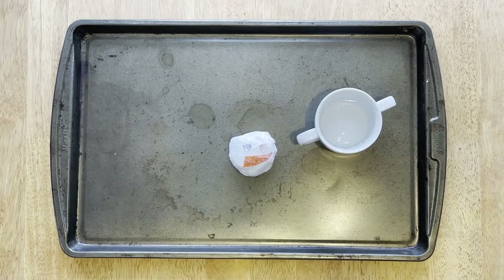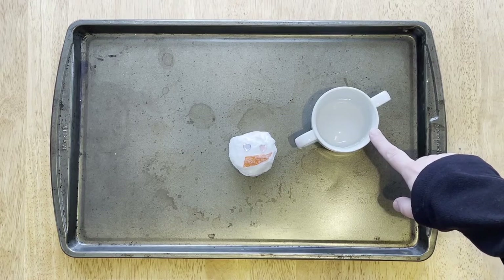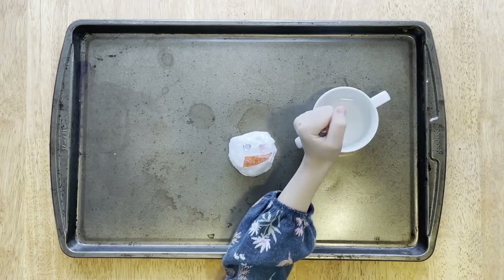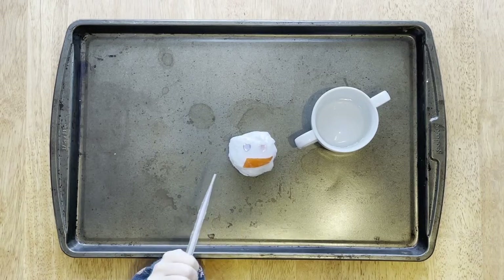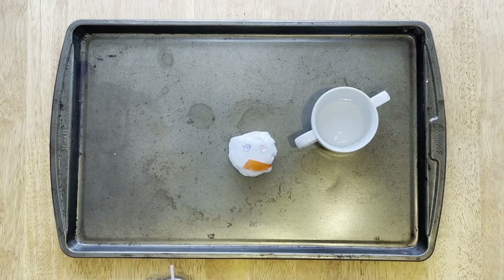Step four: wrap it up in plastic wrap and place it in your freezer overnight. Step five: place the baking soda snowman in a bowl or other container. Step six: pour some vinegar into another bowl. Step seven: using the eyedropper or other methods, melt your snowman with the vinegar. This demonstration works due to a chemical reaction between the baking soda and the vinegar. When they mix together, they fizz and make carbon dioxide. How cool is that?